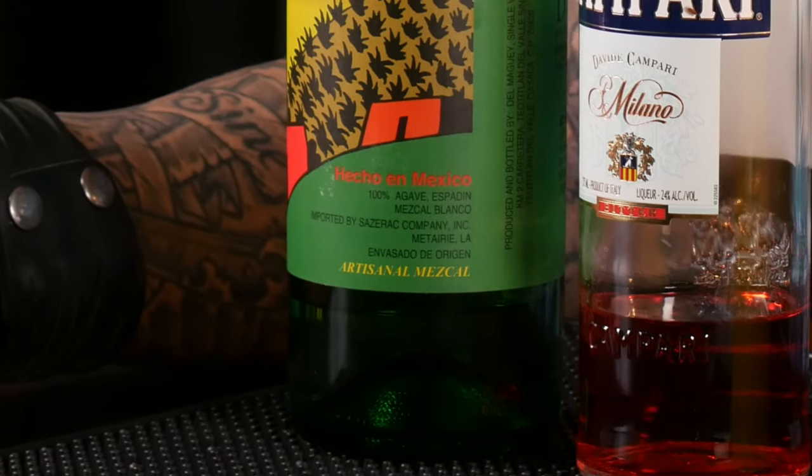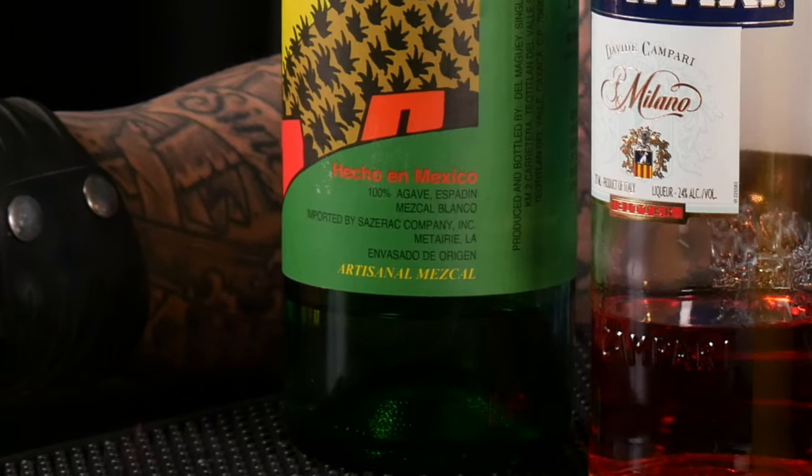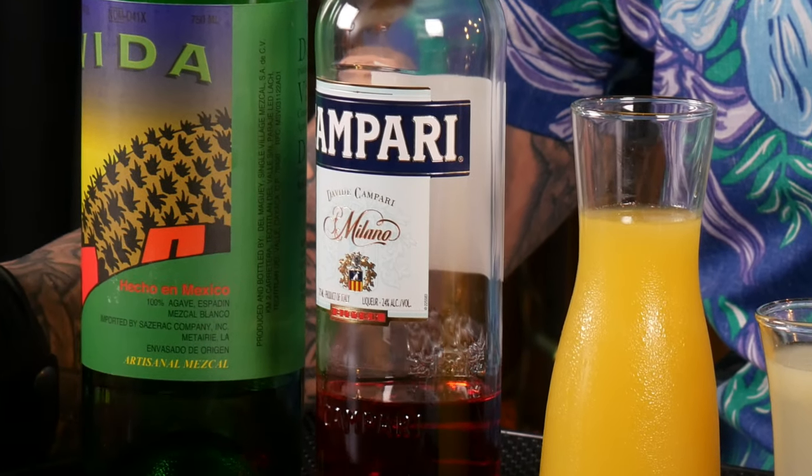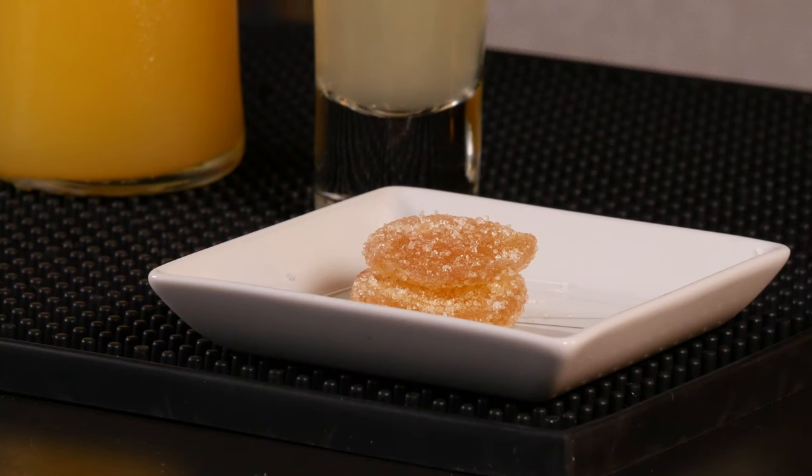So for the ingredients, we're gonna use mezcal — and mezcal is basically a smoky tequila. It's also made from agave, but not necessarily the same kind of agave that you use in tequila, and it's produced in a slightly different way to give it that smoky character we associate mezcal with. Campari is a very, very bitter liqueur from Italy, with notes of rhubarb and orange. Ginger syrup — I made this myself, and I also made a short video on it that you can watch up here. Fresh lemon juice, and some candied ginger for garnish.